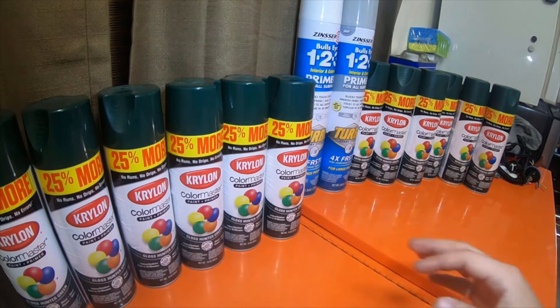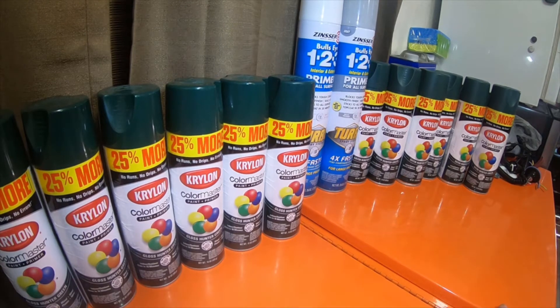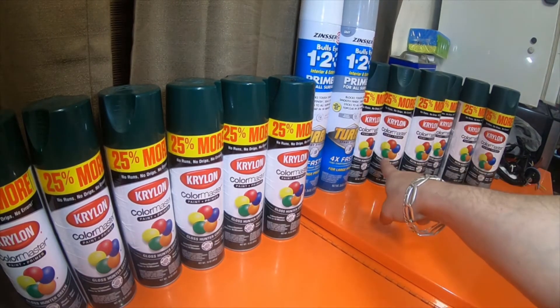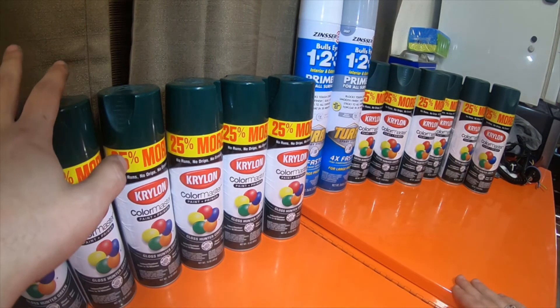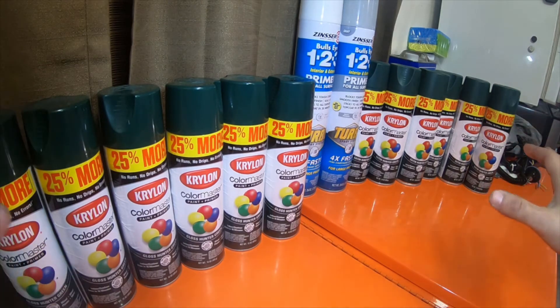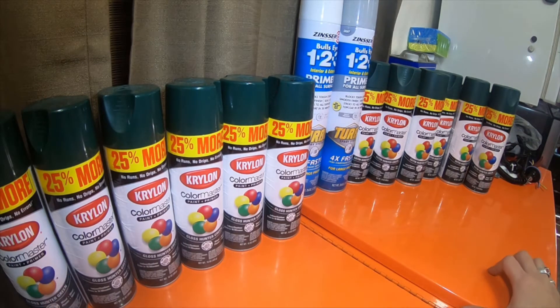I picked these up at Coolidge. I picked up six of the Gloss Hunter Green, as well as six of the Satin Hunter Green, and I'm going to choose which one to use for the paint project — painting that 20-ton Harbor Freight Press.